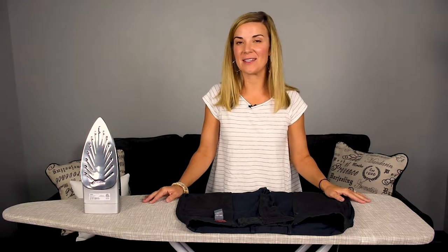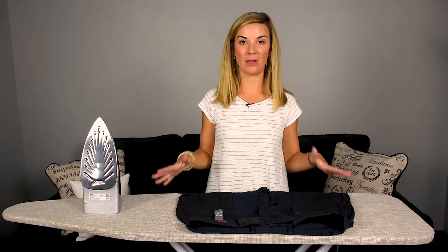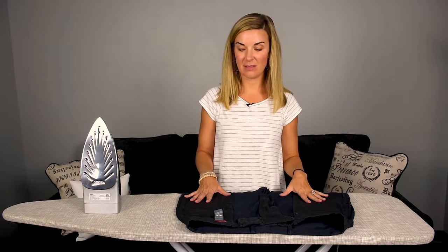Hey guys, Erin here with Wardrobe Hackers, and today I'm talking about how to properly iron your trousers. This could be a women's trouser, this could be a men's trouser — you can do the same for both of them.